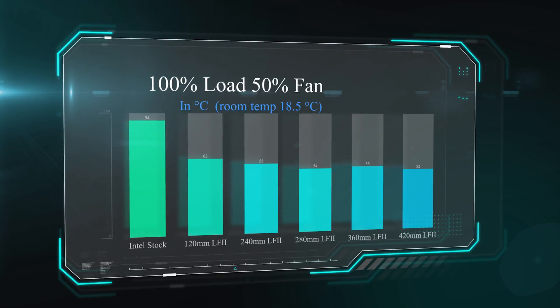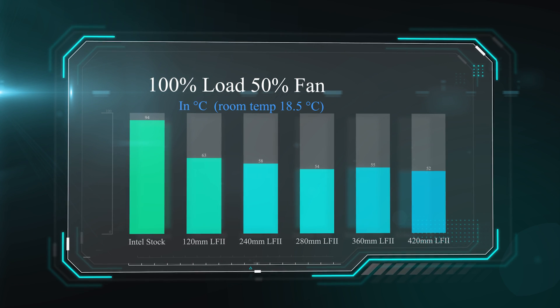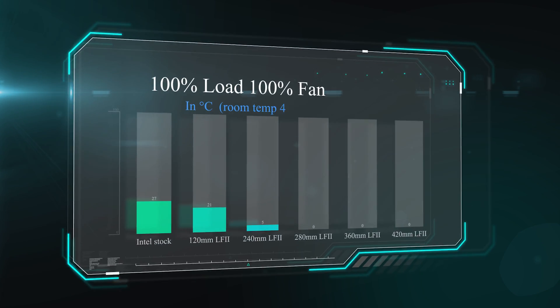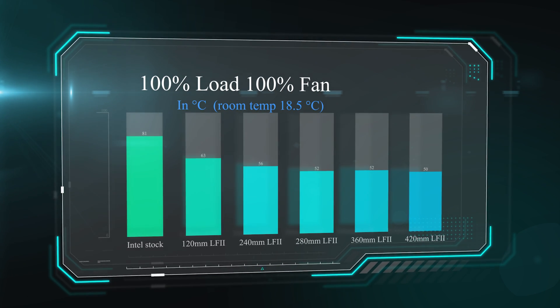In this test we ran the processor as hard as we could — working at 100% load for 30 minutes altogether. The Intel stock cooler ran at 94 degrees Celsius, so pretty hot. The water coolers ranged between 63 and 52 degrees. The bigger you go, obviously the cooler it is. We're finding the best cost-to-performance ratio seems to be around 280 to 360mm.